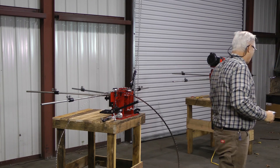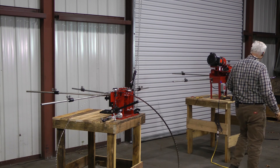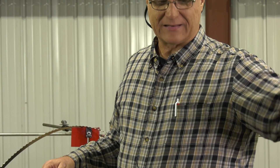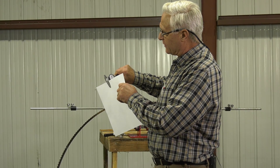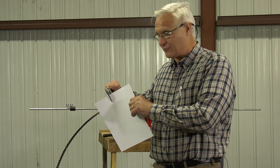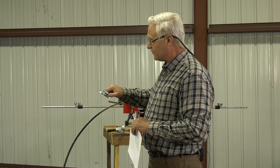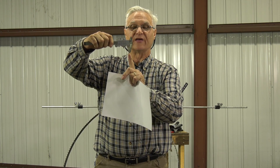I want you to grasp what a thousandth is. There are a thousand thousandths in an inch. To help you understand that, I've got a piece of paper here — I got this off a printer, just regular paper you'd get at the store for your printer. I'm measuring it and it is right at four thousandths — maybe three and a half, three and three-quarter thousandths. If I pull that out, you almost cannot see the gap. That's what we're talking about at four thousandths.